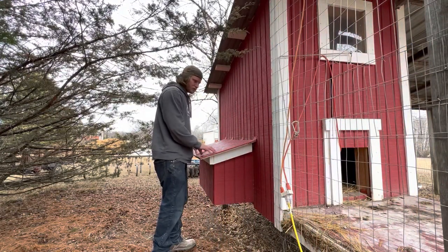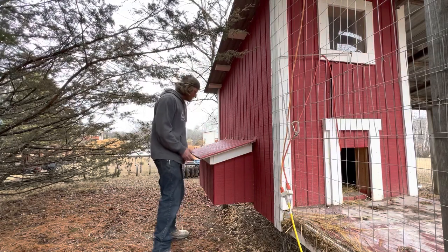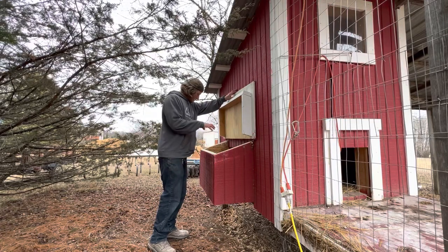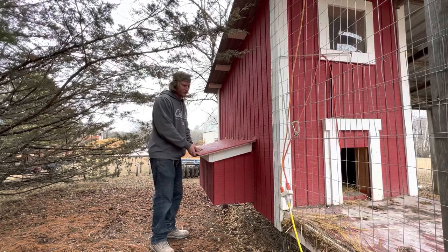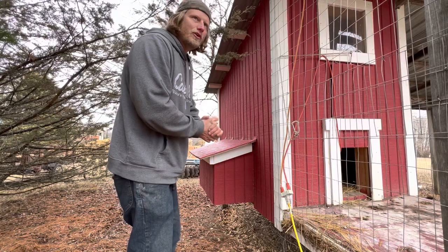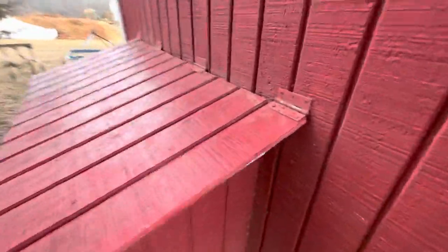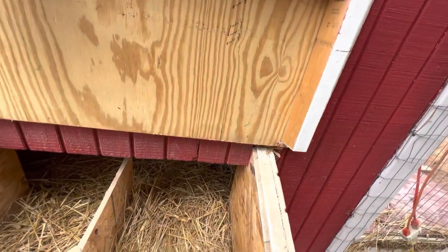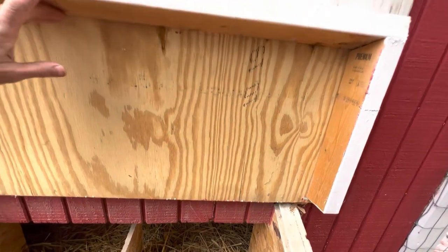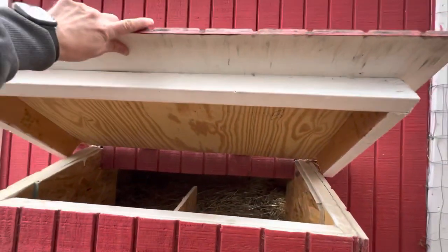Here's the nest box — I built it so it's accessible from outside the run, so we don't have to actually go in there to get the eggs. We can just walk out here. It's got a nice hinge, you can hinge it up. I should put a little lock on here but just haven't yet. There are two nesting boxes, and we find that's plenty for usually less than 10 birds. The sides are insulated. You can see they nest in there — we took all the eggs out already, but here's how it works.